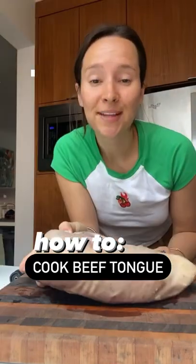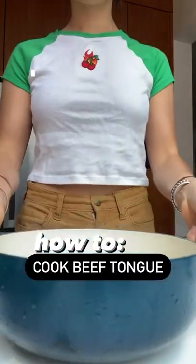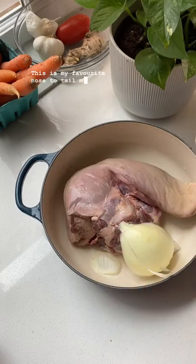This is a beef tongue. Let's make some tacos. This is my favorite nose-to-tail meal recently.